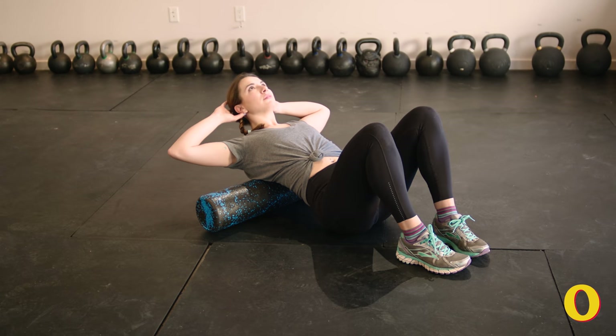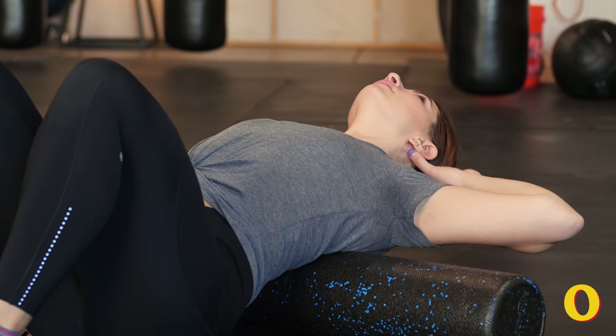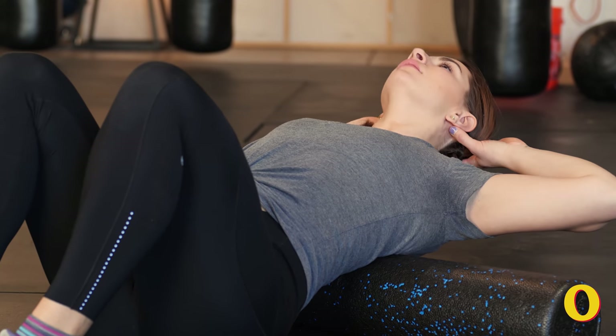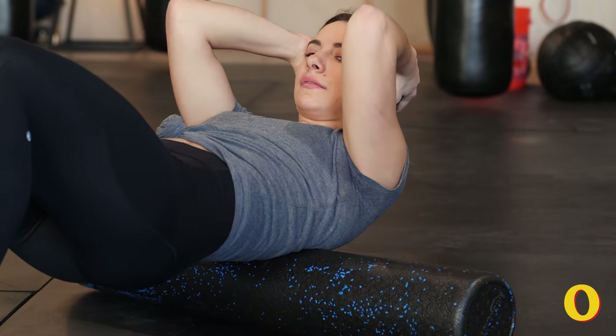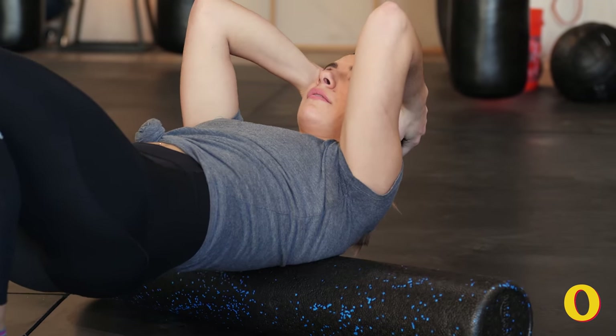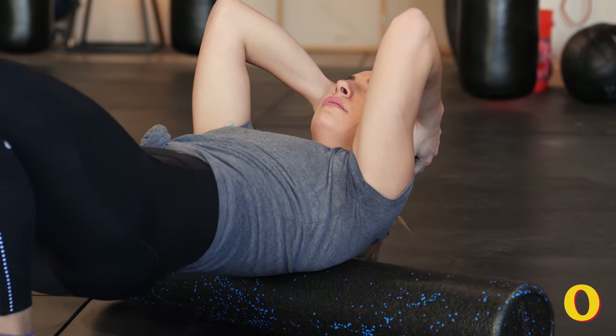This next move is going to target your shoulders and upper back, keeping your foam roller between your third and fourth lowest ribs. Take a deep breath and with your chest open extend your back over the foam roller in a gentle arch. Do this movement a few times in sync with your breath. Return to the starting position and bring your elbows in.